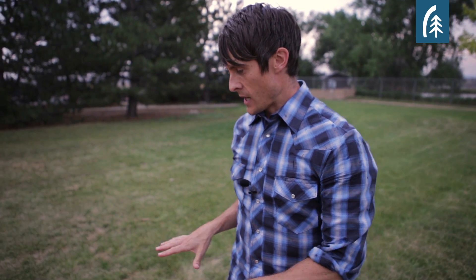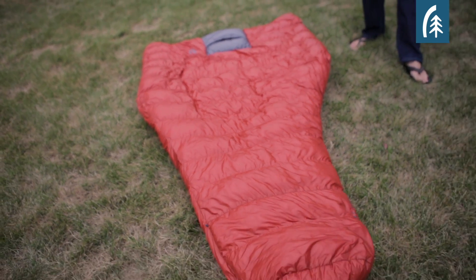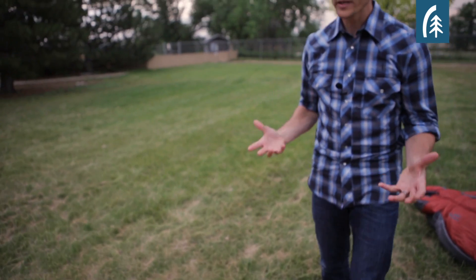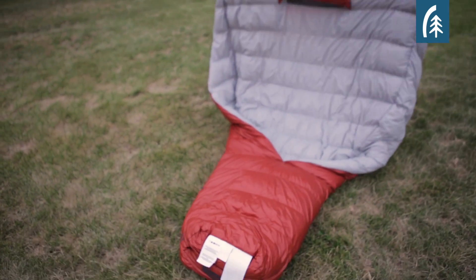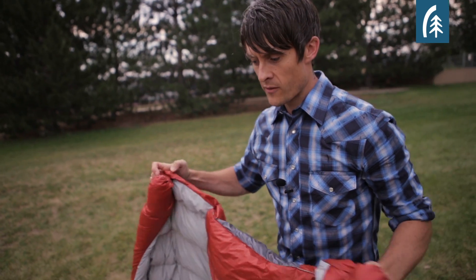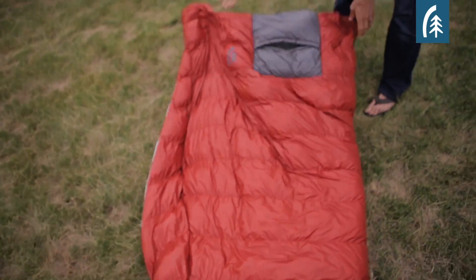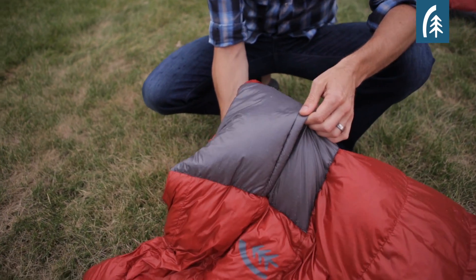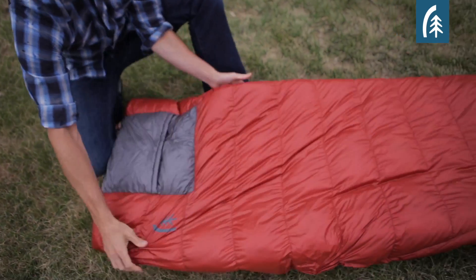The third option in our line is the Backcountry Quilt, and this is really the ultralight option — it's going to be your lightest weight option. A lot of people like this because there's complete freedom of movement. The way that it works is on the back of the bag you have an insulated foot box and then the rest is basically a big blanket. The real innovative feature on this quilt, as opposed to other quilts, is that you have this built-in hood. That's going to allow you to insulate your head and tuck the sides of the sleeping bag around you.